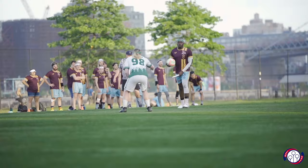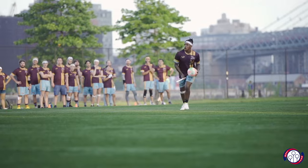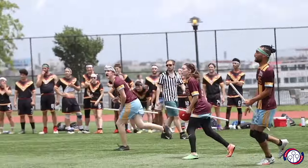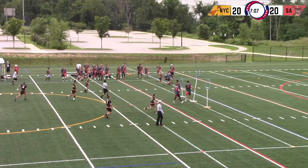There are a lot of different positions. The first two are chasers and keepers, known together as quaffle players. They use the quaffle, a slightly deflated volleyball, to try to score through their opponent's hoops. There are three chasers per team and they wear a white headband, and there's one keeper per team and they wear a green headband.